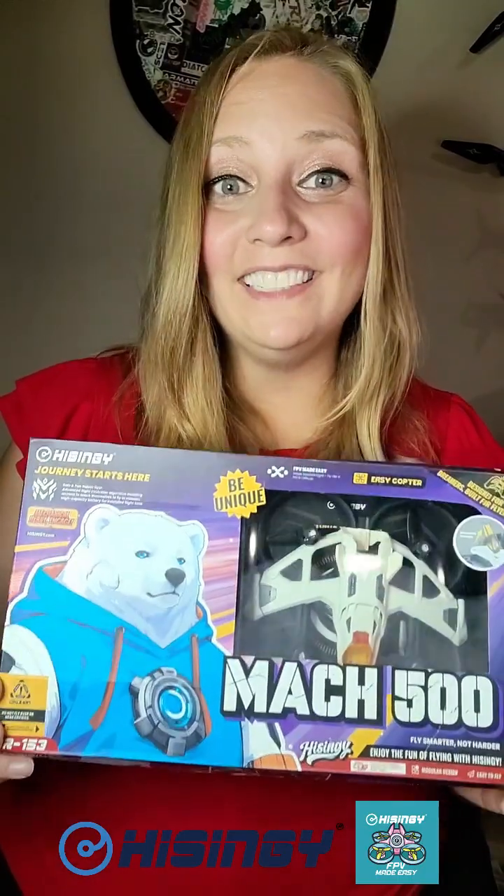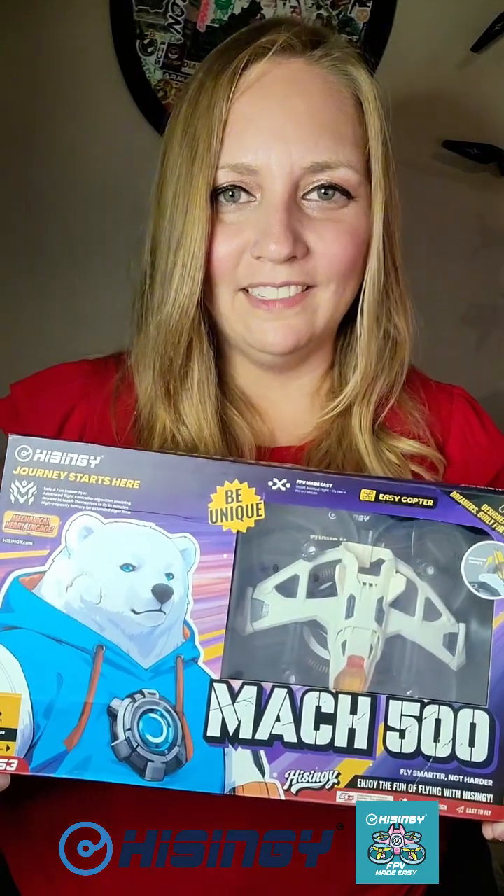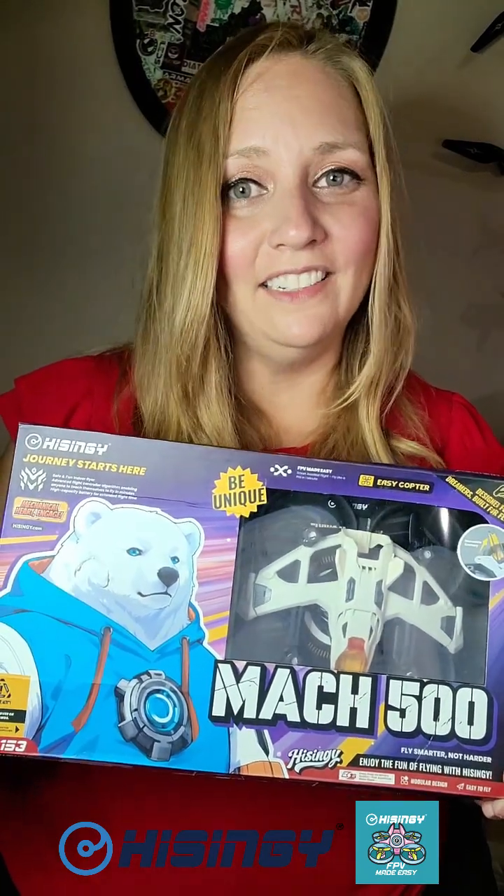As someone who's been teaching kids to fly drones for a few years now, I've had my hands on quite a few models. However, Hisungi continues to stand out. This is their latest release, the Mach 500 Align-A-Sight drone.